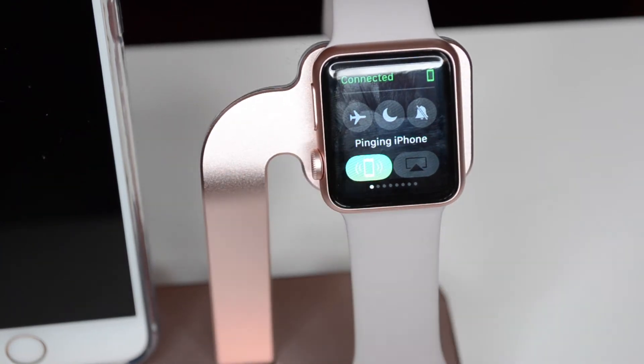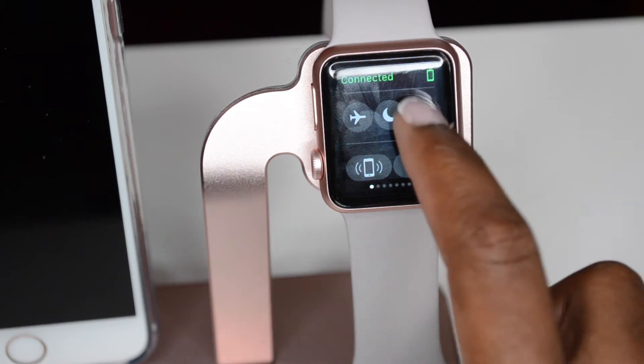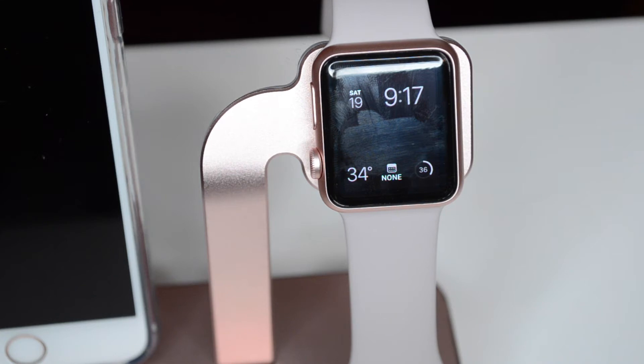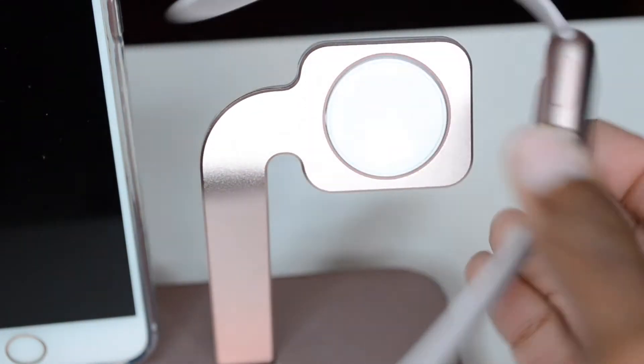Here you have something I really like called the ping feature. Let's say you're wearing the watch and you set your phone down and can't remember what part of the house you put it in — just hit ping and it will start pinging a noise from your phone, which helps you to find it.